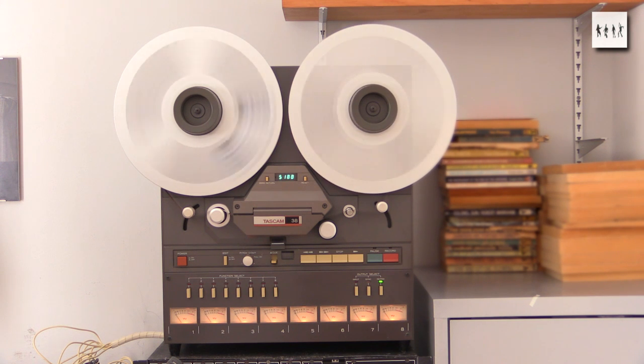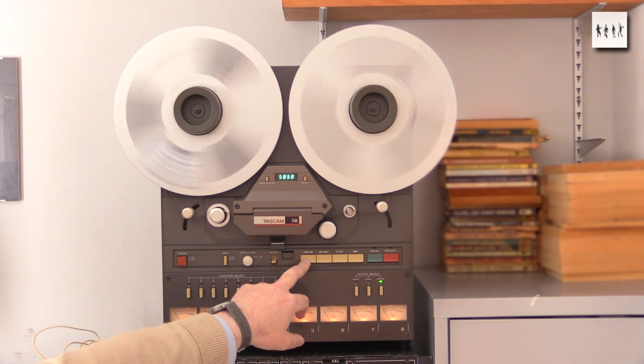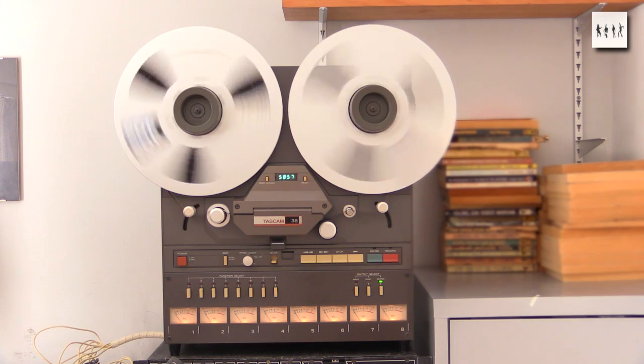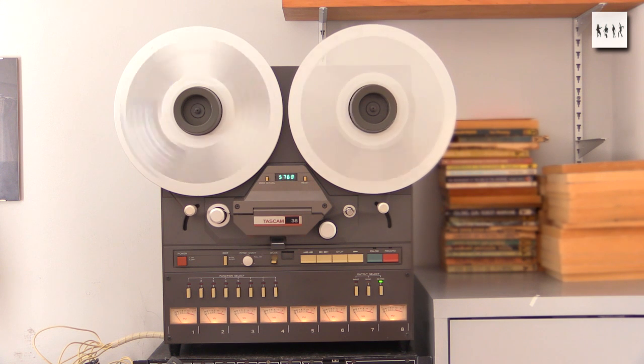There we are - nice fast fast-forward and that should play back fine. The real acid test of course is rewind. And again that's fine. So there we are - baking tapes works.